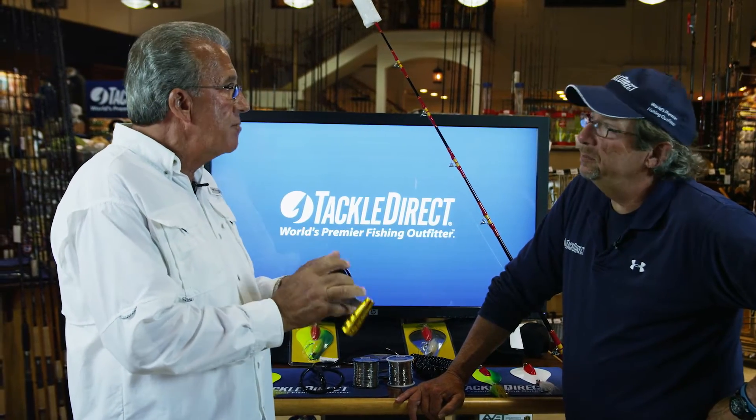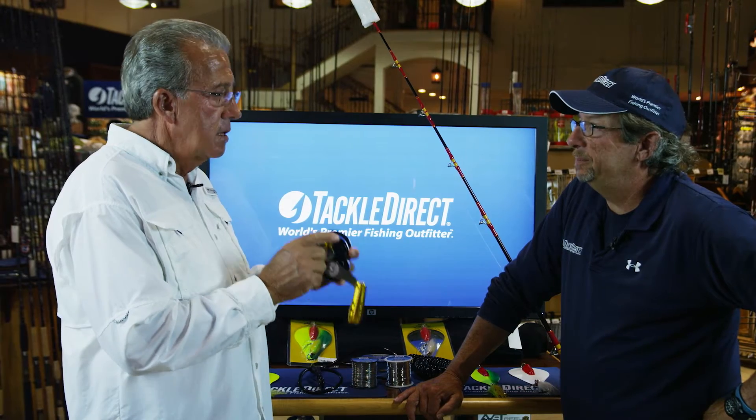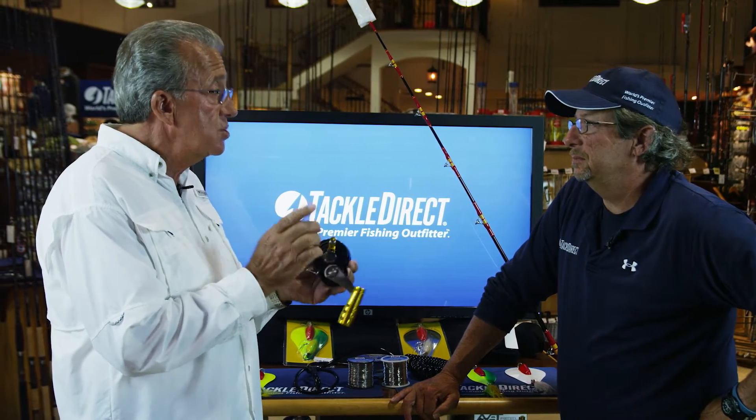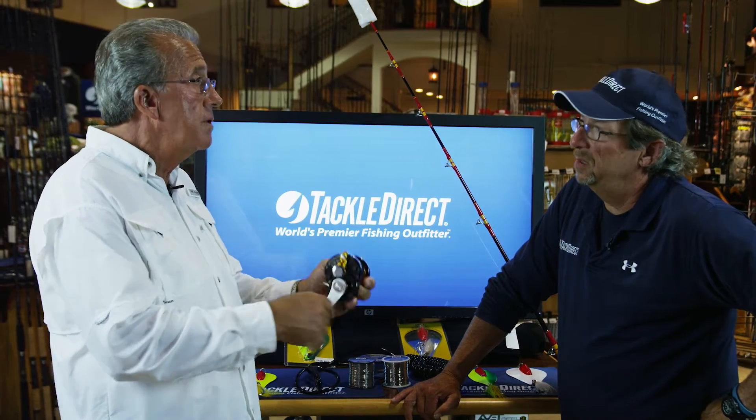That was the main reason. Second reason: leverage rig. If you're going to use any kind of trolling, bunker spooning, or whatever, the leverage rig is so much easier. There's one setting, and that's it. You have the strike, fish goes on, pick it up, and reel it in.